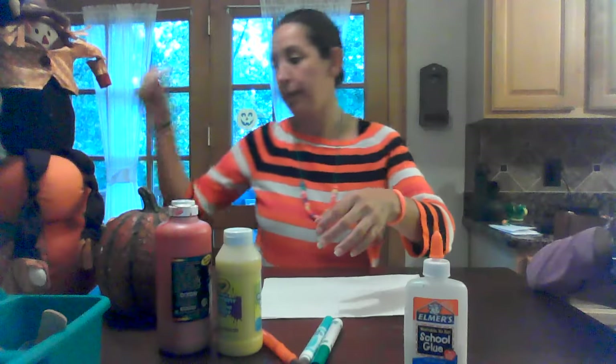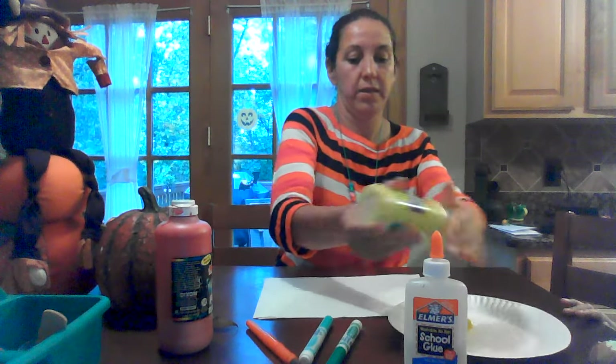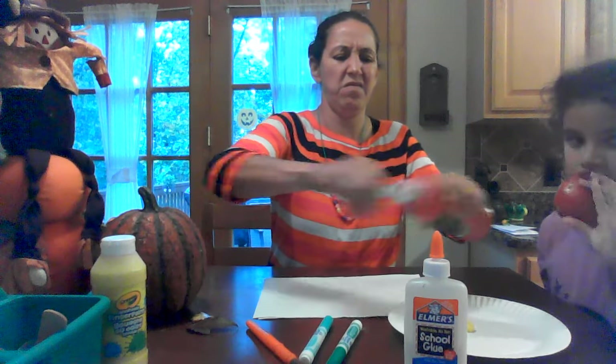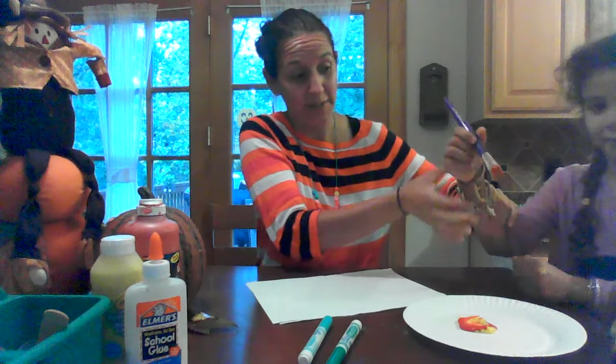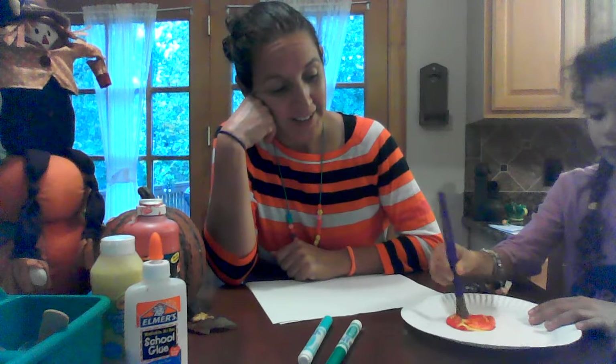First of all we're gonna mix our paint since we didn't have orange. It's yellow — I think we need a little bit less red. We're going to make pumpkins, so mix it up. If you have jewelry or accessories, make sure you move them back so they don't go in the paint. Mix it up really good.